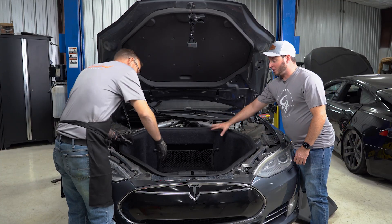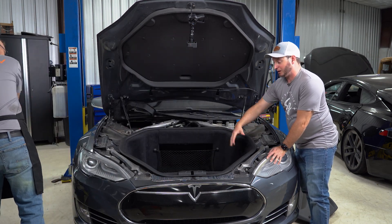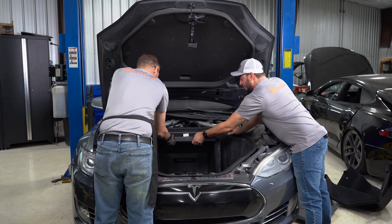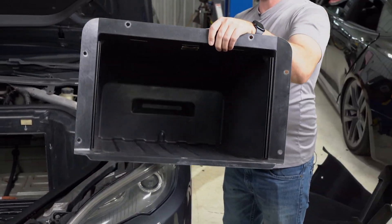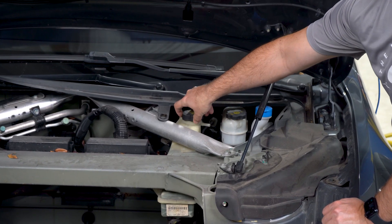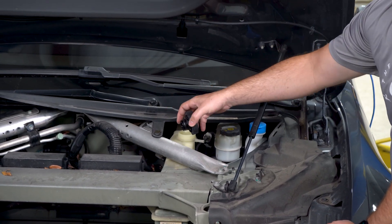Now we're going to remove all these carpeted panels and the mat in the middle so we can access the fasteners to remove this tub and gain access to all the parts we're going to be replacing. Lastly, we're going to take the reservoir cap off. This way it'll drain the coolant properly and we won't have any surprises when we open up the hose underneath.